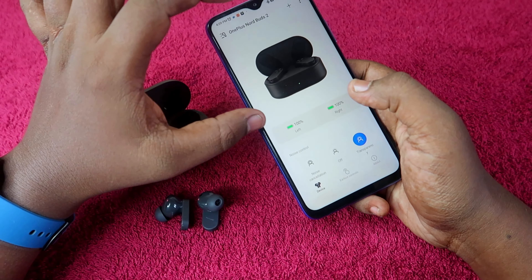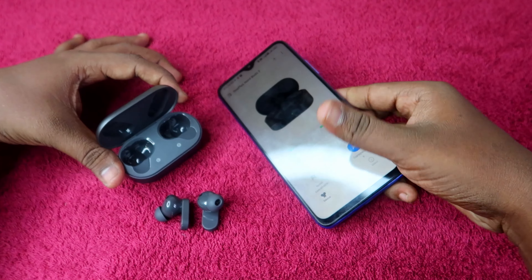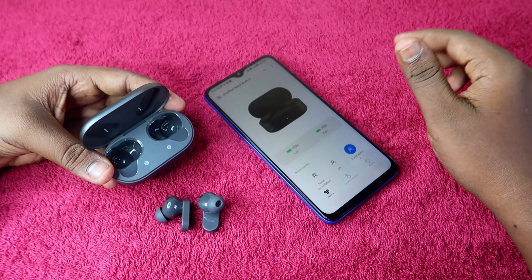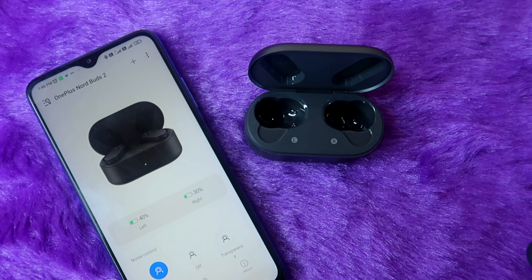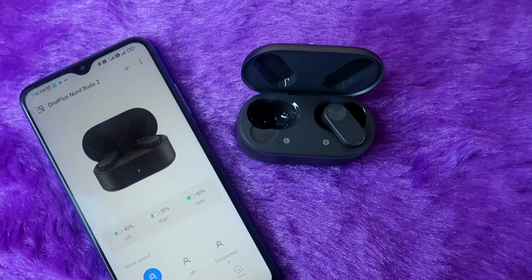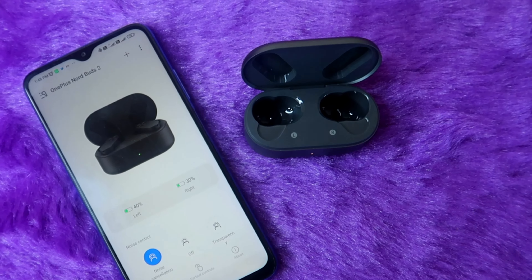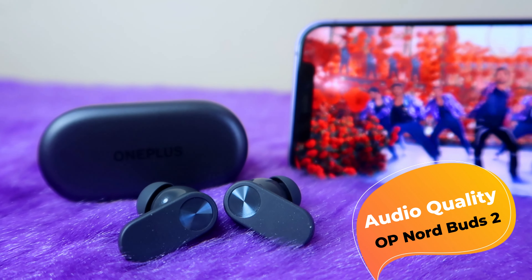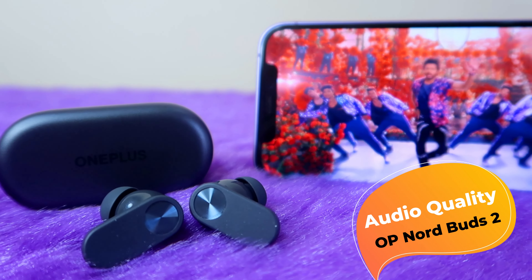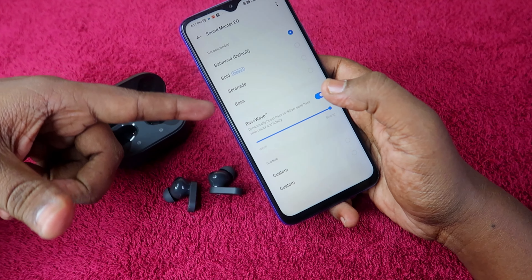The Hey Melody app also shows the battery percentage for the left earbud, right earbud, and the charging case separately. The app provides all battery status information. In the audio section there is a sound equalizer where you can choose from multiple modes.